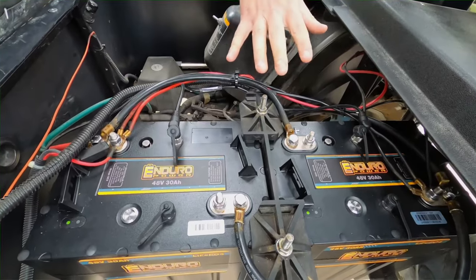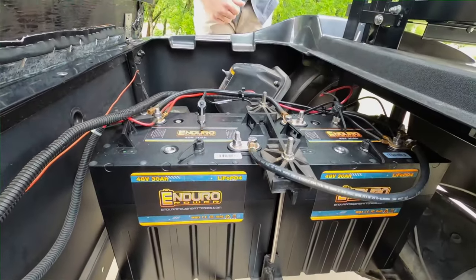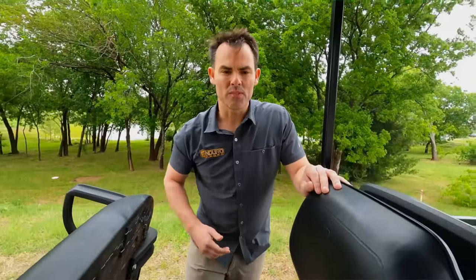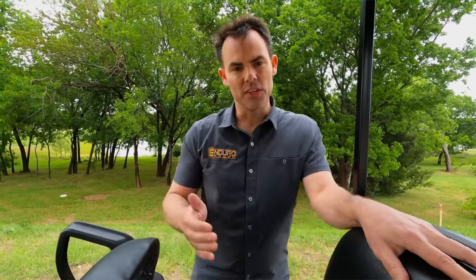Negative to negative, positive to positive — it keeps it at 48 volts and you get 60 amp hours of capacity. With the 60 amp hours of capacity, you'll get up to between 20 to 25 miles of range with that setup.